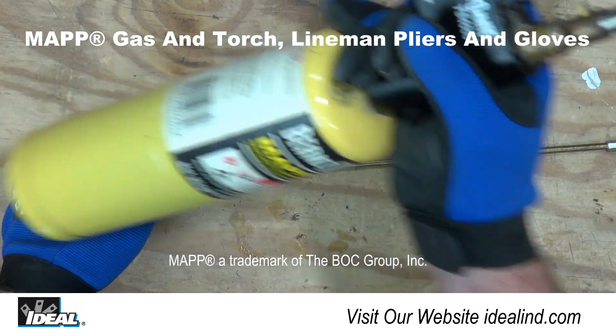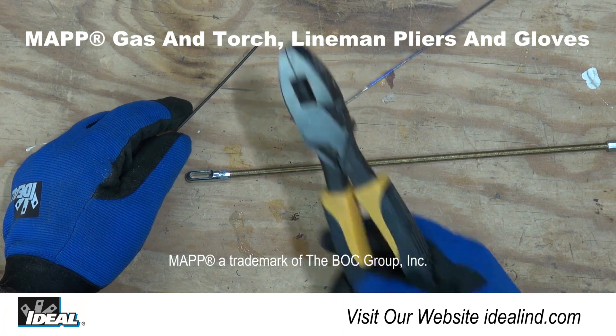To do that, you will need a tank of map gas and a torch, linesman's pliers, and some gloves.